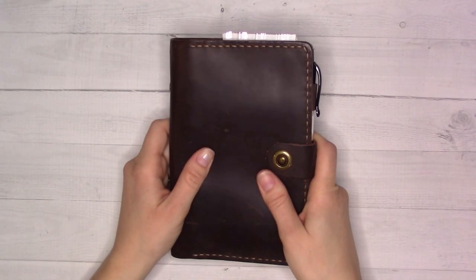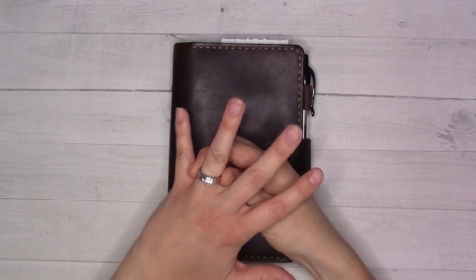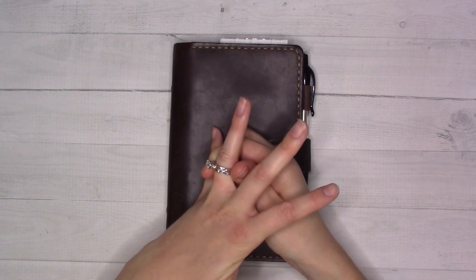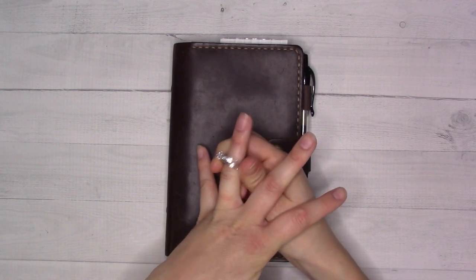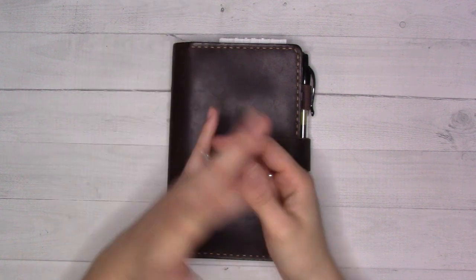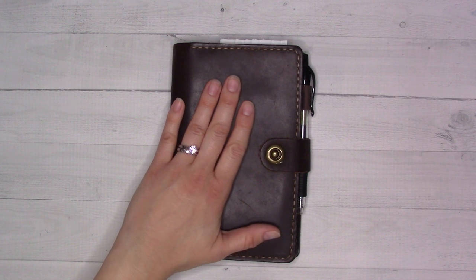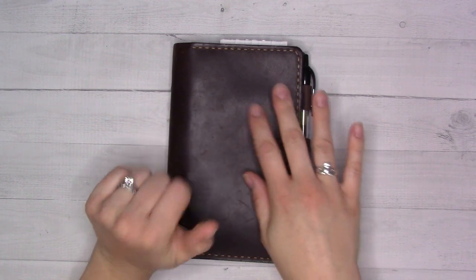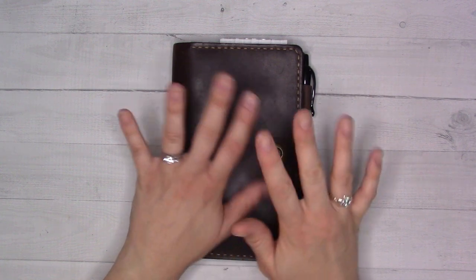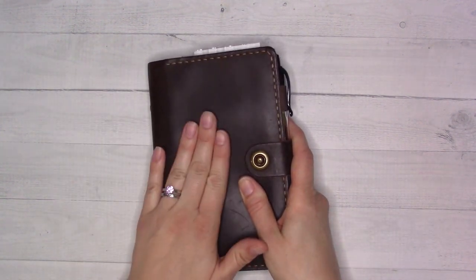Hey guys, welcome back to Ganchi Plans. I forgot to mention last week — I found my husband's ring, and I got my own engagement and wedding rings resized, because they hadn't fit since about one and a half pregnancies. I finally got them off and decided I wasn't going to put them back on until I got them resized. Our anniversary is tomorrow as I'm filming this, and they were done in about 24 hours — I really thought it would take a week or two.